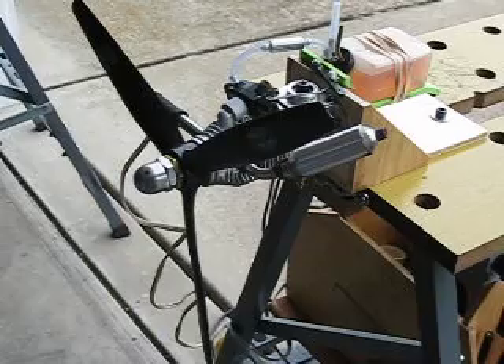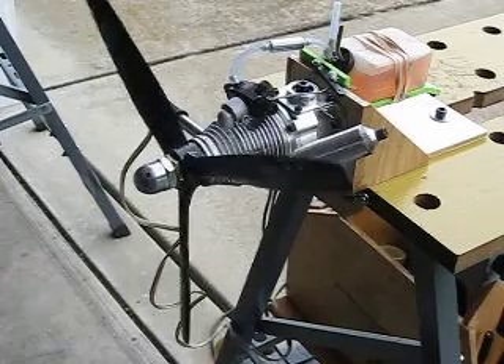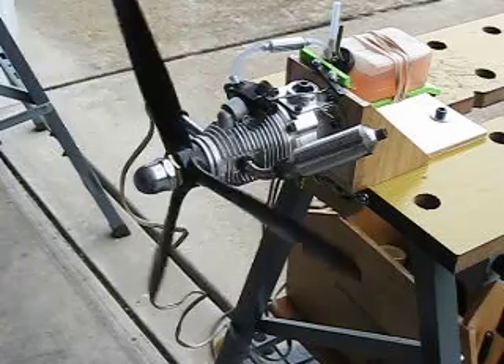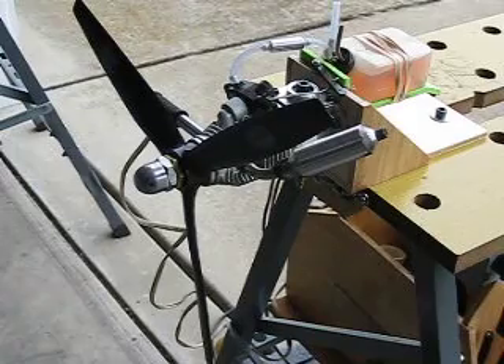This is an RCV 60 I picked up. It's not the original carburetor — it's a Perry. Don't know if that's a good thing or a bad thing, but it seems to work. There's a 14.9 prop on it. This engine's not going to turn very fast, so they like you to use lots and lots of pitch.